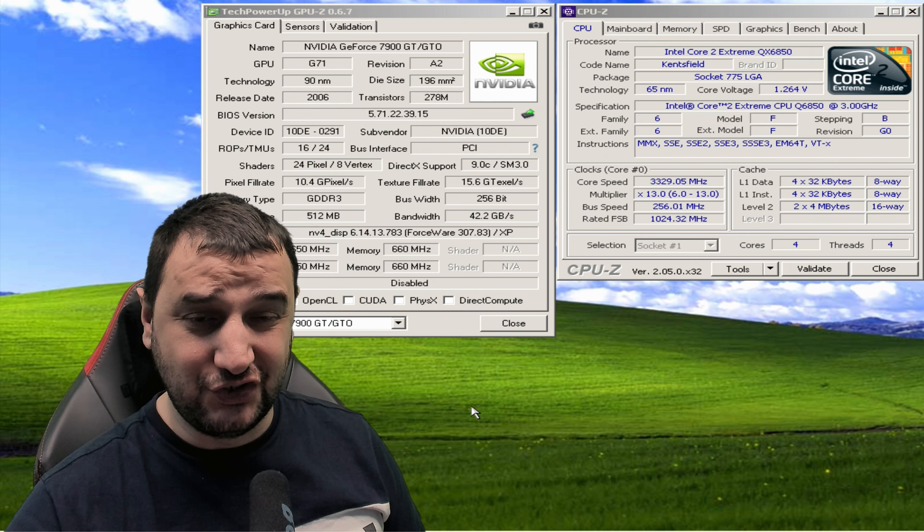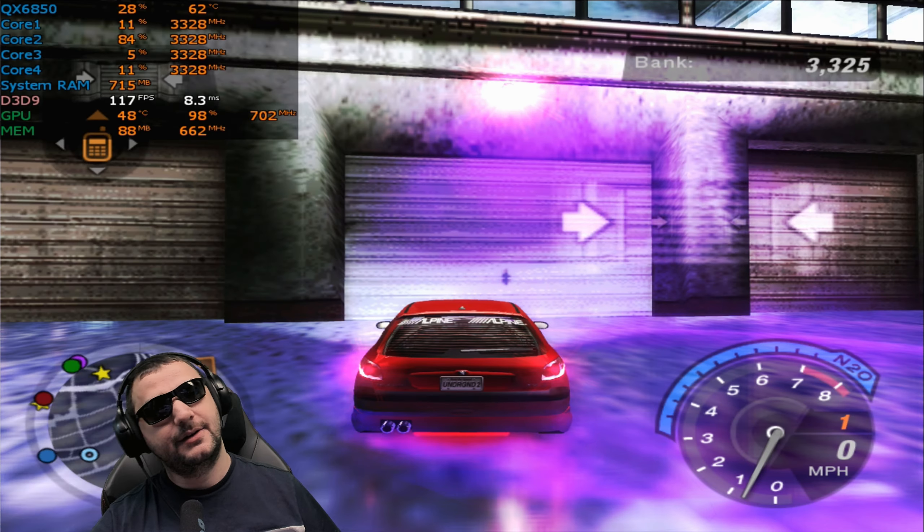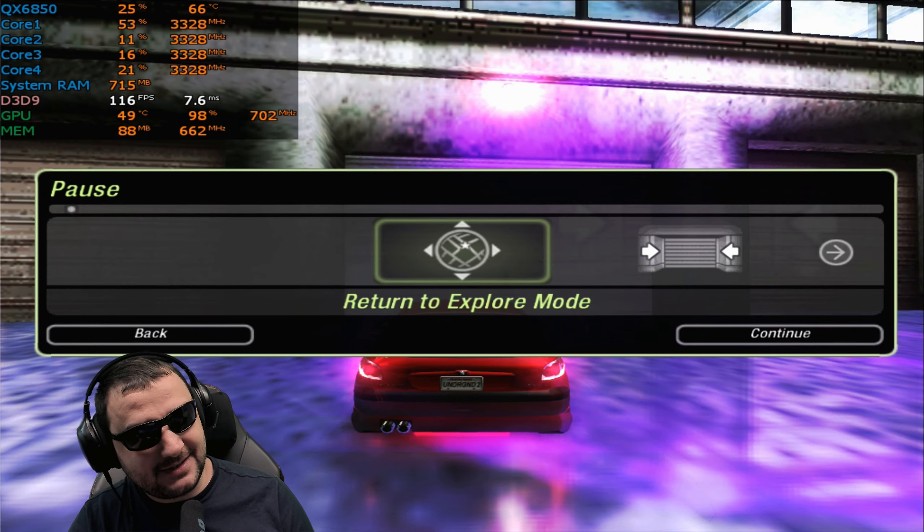We're in today with the 7900 GTO — a 2006 video card with 512 megabytes of GDDR3 VRAM, 650 MHz core clock, 660 MHz memory clock, 256-bit bus width, and DirectX 9 support. We're pairing it with an Intel Core 2 Extreme QX6850 with four cores and four threads. Let's start with Underground because this is going to be very interesting.